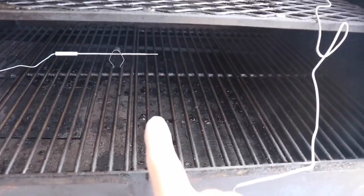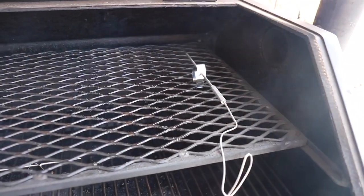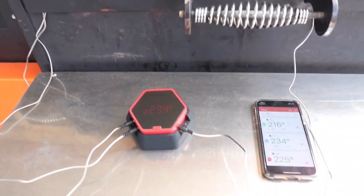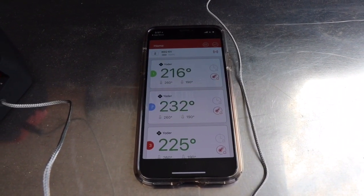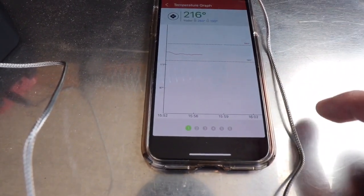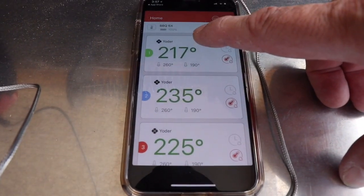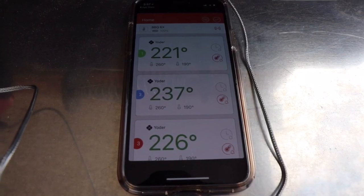I've set up the Yoda with three probes: reading one is at the bottom in the middle, reading two is at the top left, and reading three is at the top right. The Yoda is showing 226°F on its display. On the app I can see 216°F at the bottom middle, 232°F at the top left, and 225°F at the top right. You can flick through the graphs for each probe very easily, and I've applied the Yoda preset I created earlier.